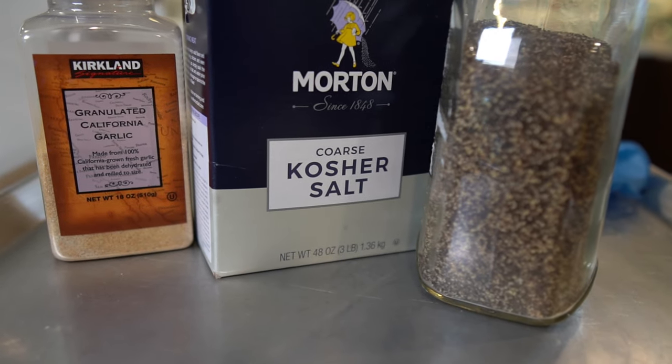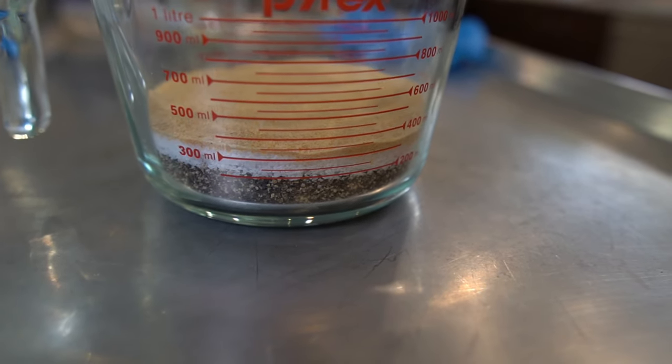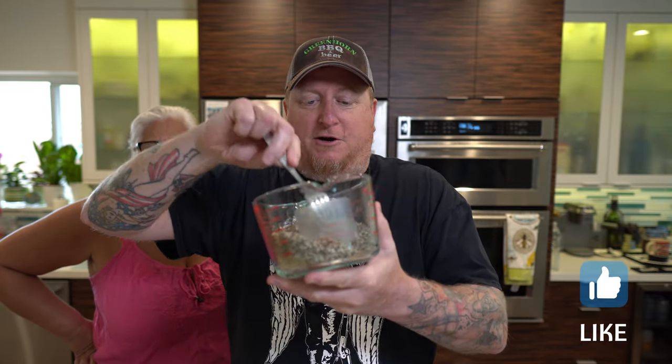I'm putting two pork butts on here — about the capacity of my Traeger — and I think it'll work out great. For seasoning, pretty simple: regular yellow mustard as a binder, coarse ground black pepper, kosher salt, and granulated California garlic. The ratio is about two-to-one salt to coarse ground black pepper, with a little less granulated garlic. I'll flash exactly how I measured it — mix it up well, making sure the granulated garlic doesn't settle to the bottom.